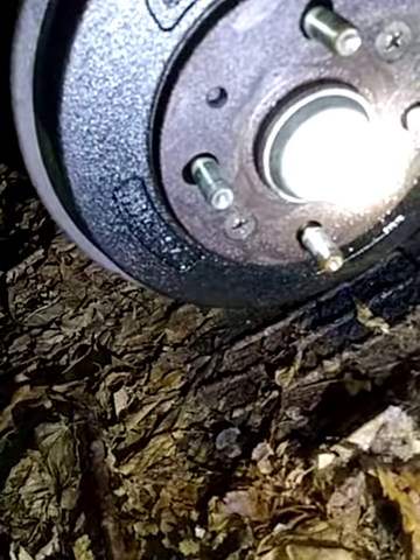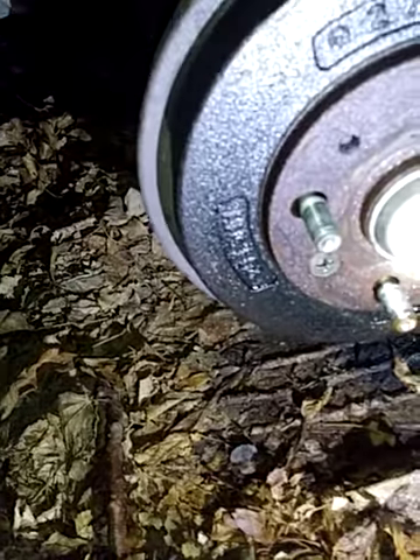I have a 1993 Mazda Protege with drum brakes in the back. These screws can't get out — I was looking online to get an impact wrench, but obviously if I'm doing my brakes, I don't have money.